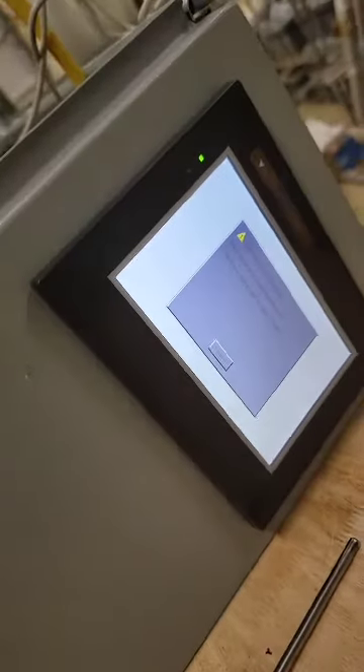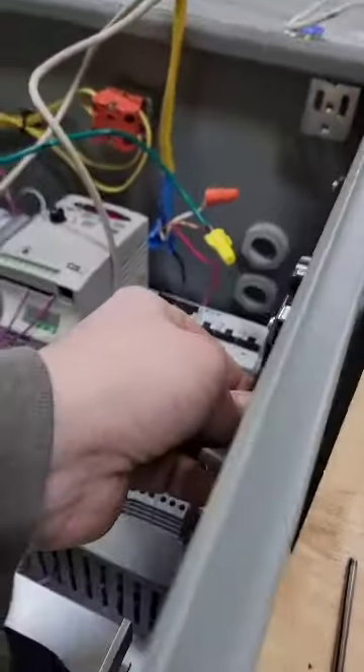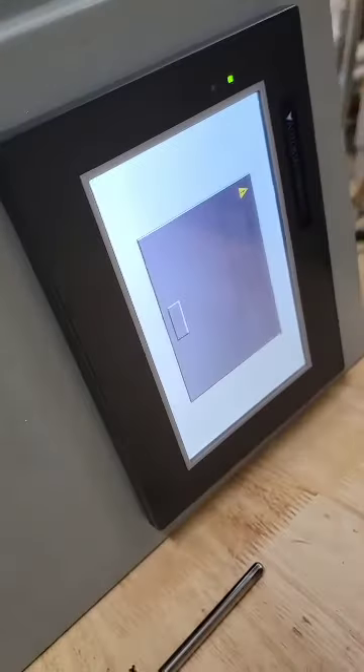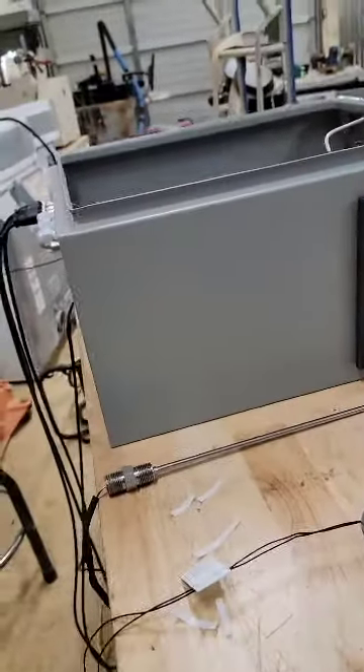Your HMI is going to say something like that on startup. Whenever I'm doing USB logging, when I start it up I take the USB out so I know it senses the USB. Right now I'll go ahead and put it in and that screen's going to go away. Some people just run their USB and they're good to go.